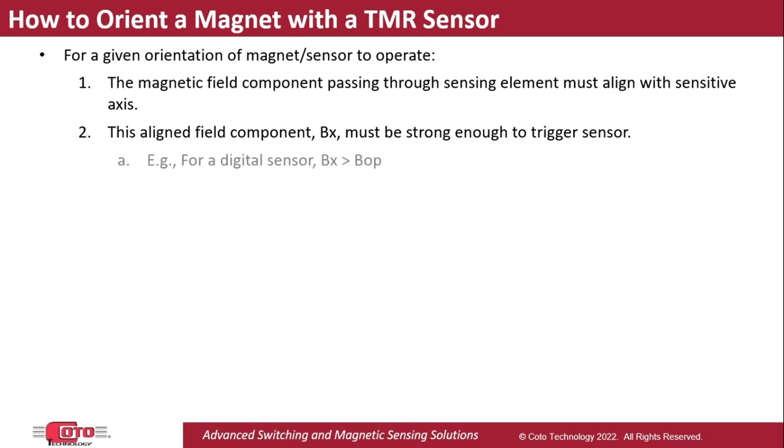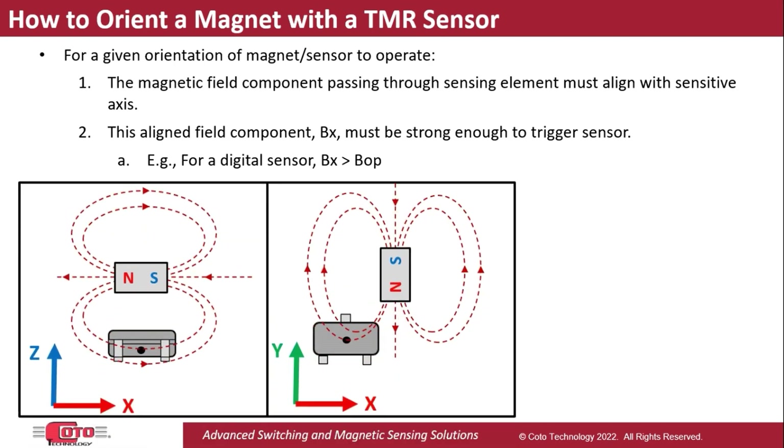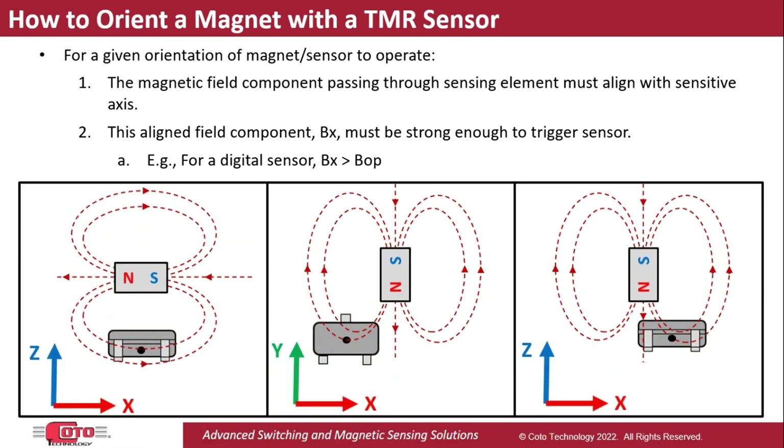For example, in the case of a digital TMR sensor, Bx must exceed the magnetic operate threshold, which is commonly referred to as BOP. For a TMR sensor, these two conditions can be met with a multitude of orientations of the magnet with respect to the sensor, like the examples shown here.